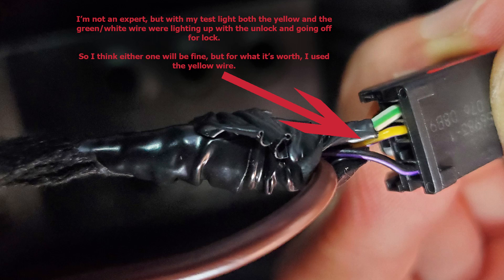I don't claim to be an expert or know everything about this, so I'm sure someone who sees this might know if there's a difference in these wires and can confirm or correct me if I'm wrong. But for now it seems to be working fine and I'm happy with it.